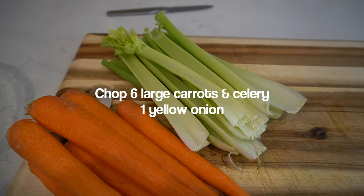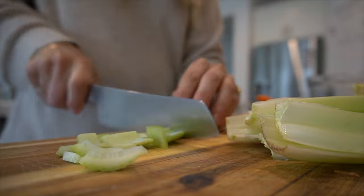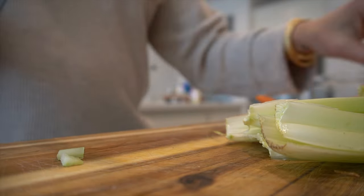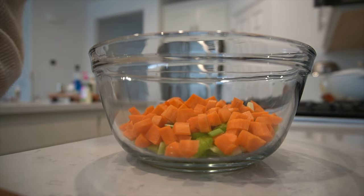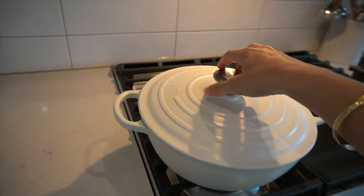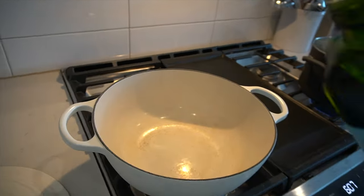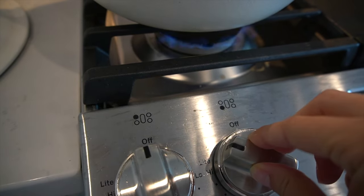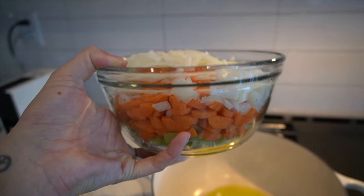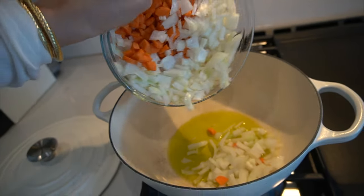First things first, we're going to chop the carrots, the celery, and the yellow onion. I do about a whole stock of celery, five to six large carrots, and one medium size onion. Then in a Cuisinart pot, I put about two tablespoons of olive oil, drizzle that all in, and start cooking those vegetables over about medium low heat.